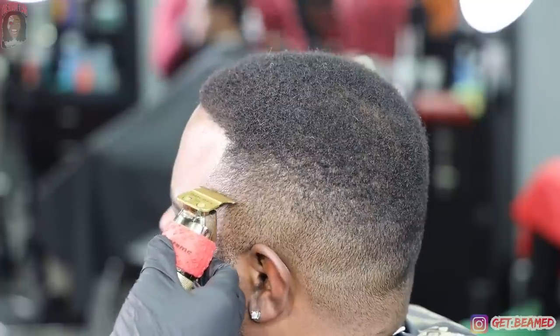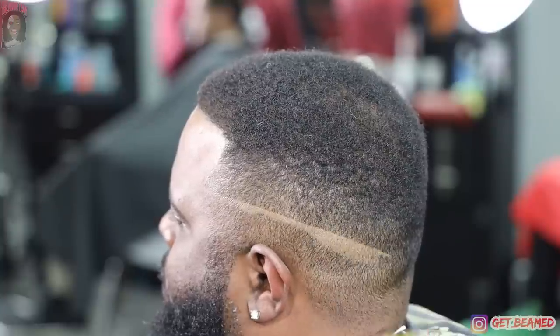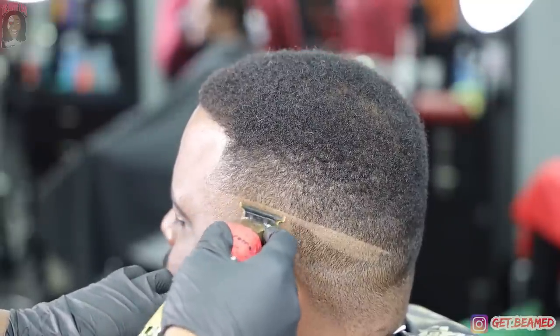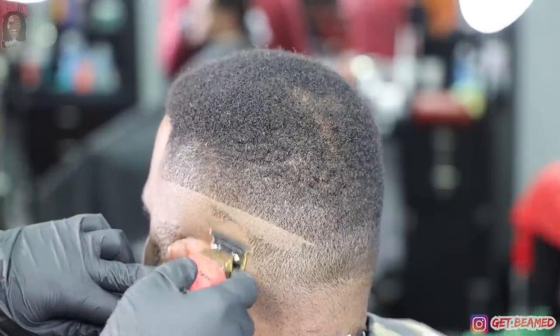Then I go in using my gold FX's at the bottom of the vertical bar, basically creating a straight line and dropping it towards the back of the head. So it's not gonna be a drop fade, but I don't want the fade too high in the back for it to look like a super high fade.